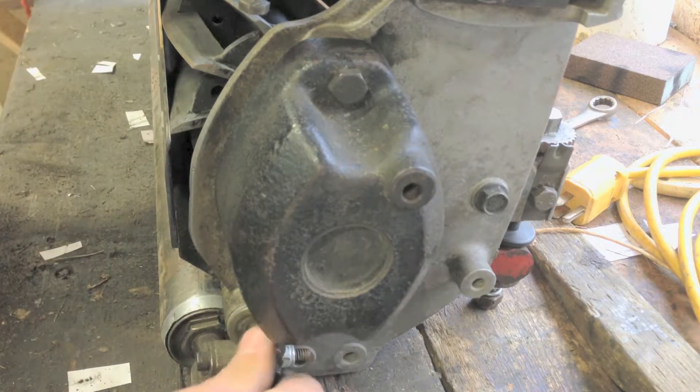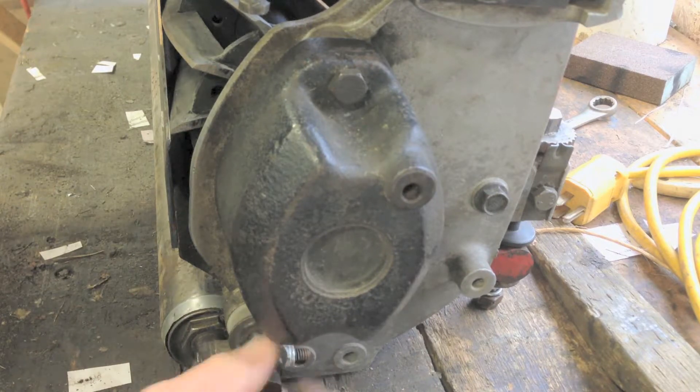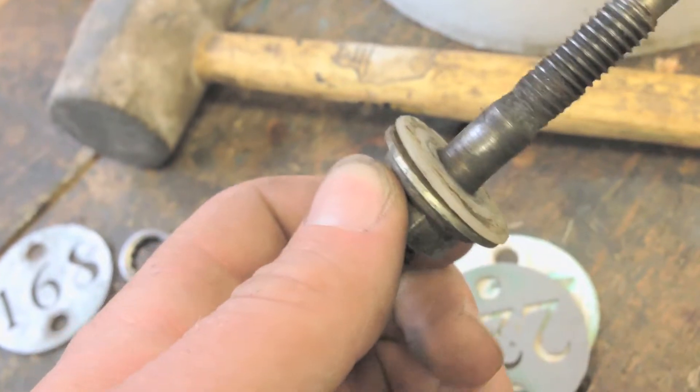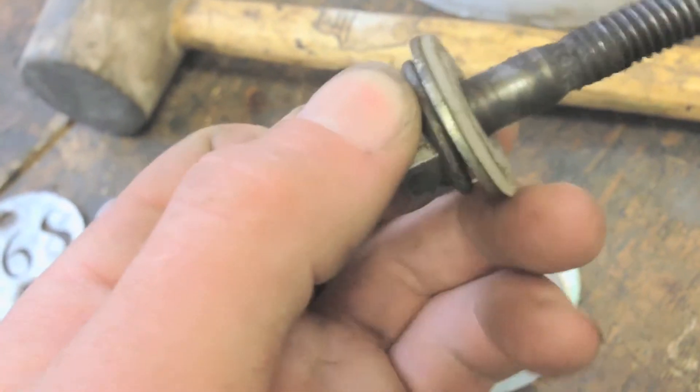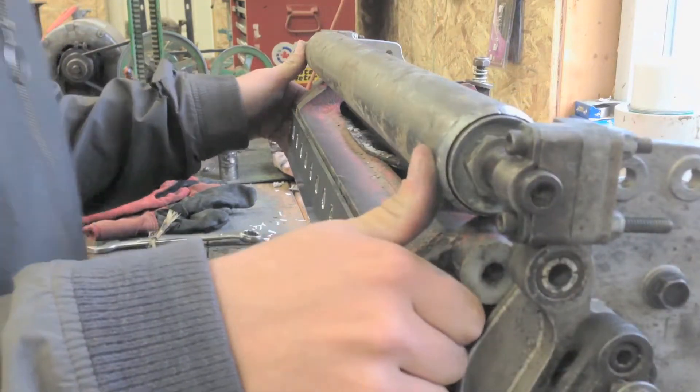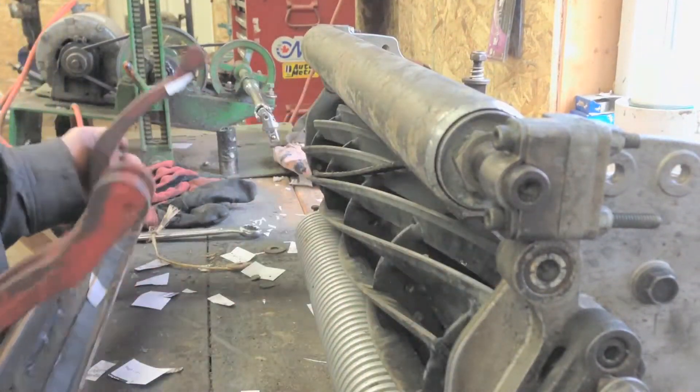When I unscrewed the two bolts on each side, I made sure to keep the washers on the bolts in the order that I took each washer off, so that when I have to screw everything back together I will know where each washer has to go on the bolt. Now that I have those bolts unscrewed, I can take the bed knife bar off.